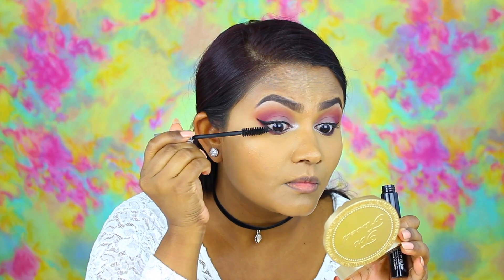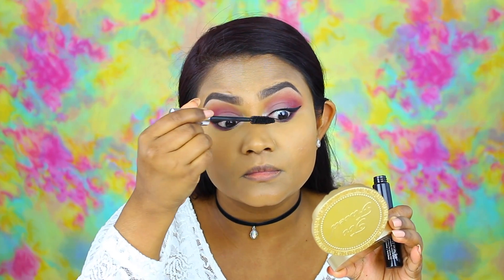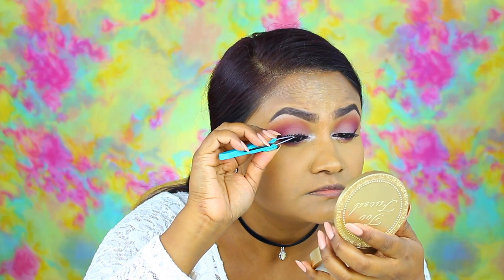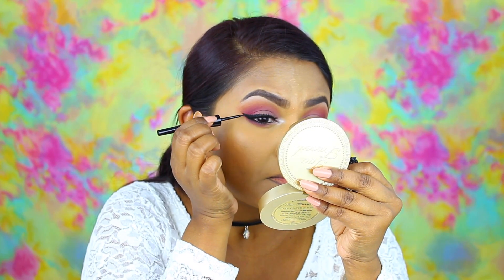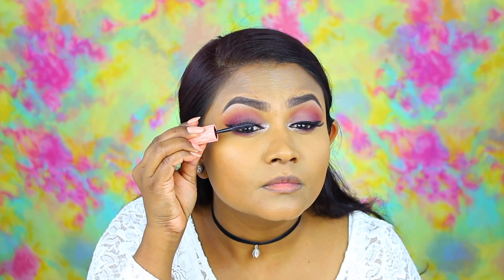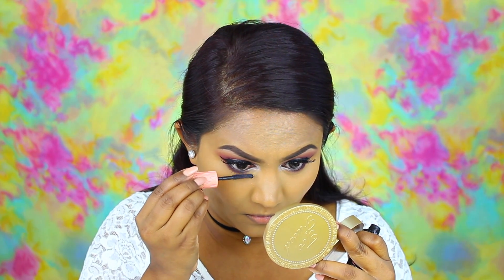Then it's time to curl the eyelashes and get them ready for mascara. I'm picking up Benefit Bad Gal Lashes and placing it onto my real lashes before I move on to the fake ones. I'm using Ardell Natural Lashes in 117, which are one of my favorites. I'm just popping those on and then going back on top with the liquid liner again just to cover the lash band and any traces of glue that may still be showing. Then I'm going over the lashes with my Roller Lash mascara for top lashes as well as bottom lashes.